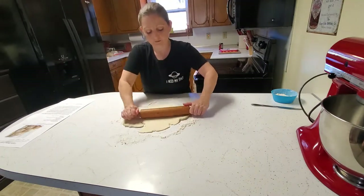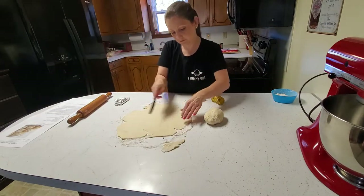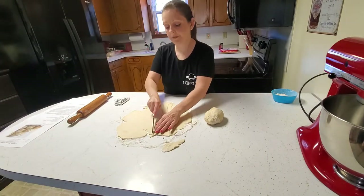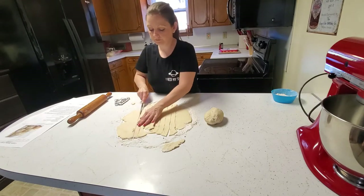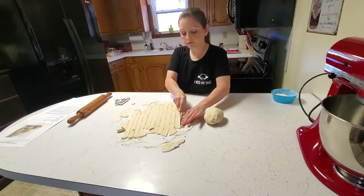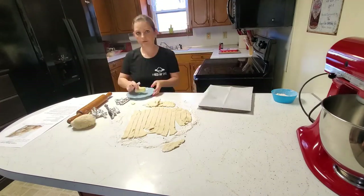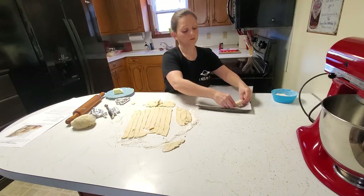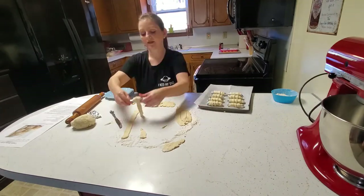You're going to roll your dough out to an eighth of an inch and cut it into strips that are a half inch wide and around ten inches long. Then you wrap your foil-covered clothespins with your dough.